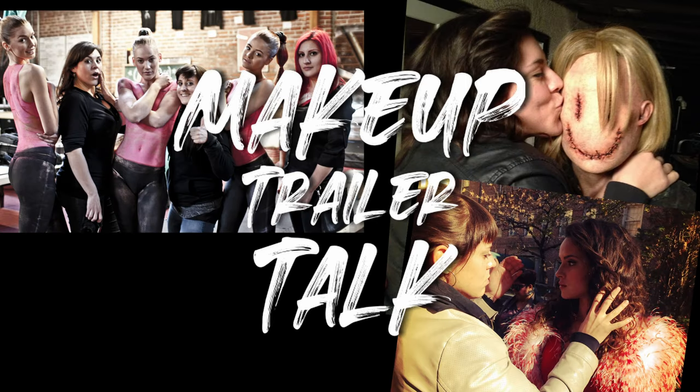Hello, my name is JQ. I'm a professional makeup artist in the film and television industry, and today I'm going to be doing a stylized character makeup.